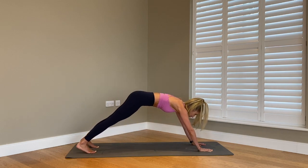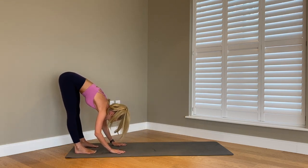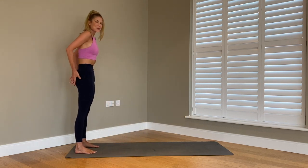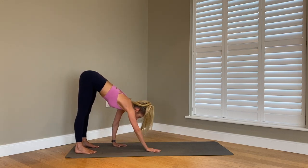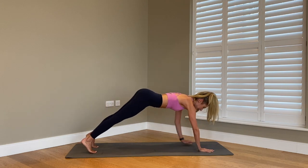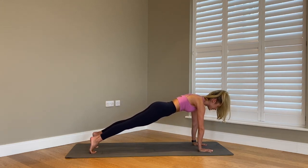Keeping the legs nice and straight, push onto your heels, start to walk your hands all the way back in, then lift up the body — give me a nice squeeze of your glutes at the top. We hinge forward, hands go down to the mat, start to walk out to your high plank position, wrists underneath your shoulders, squeeze into your core, squeeze into your glutes.